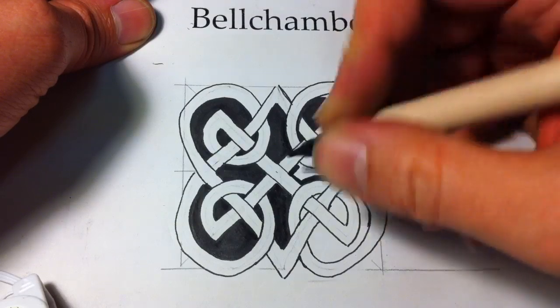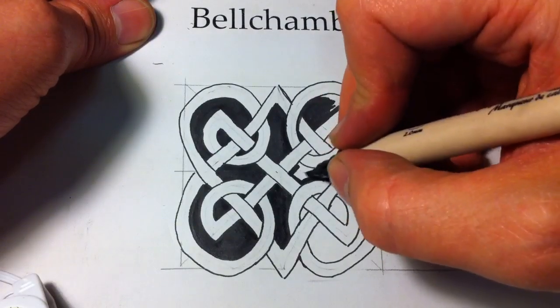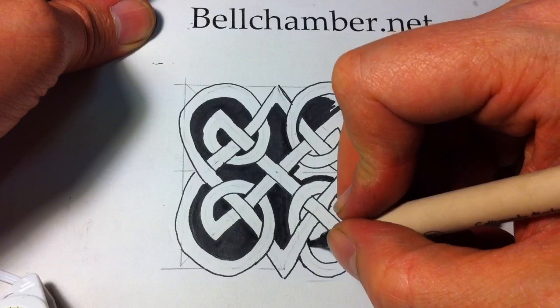Being right-handed, it's easier for me to draw in one direction as opposed to another, because I can see the line clearly with my eye.